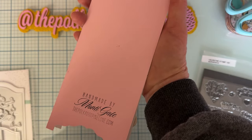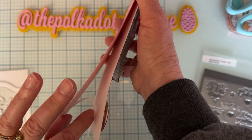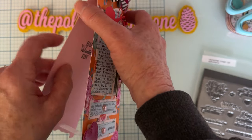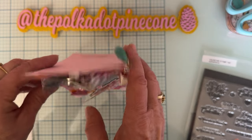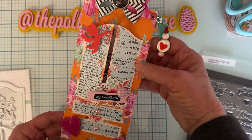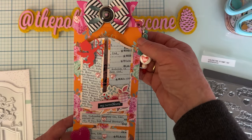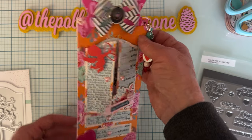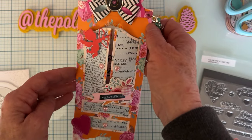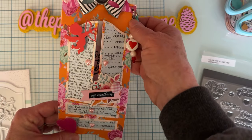I used a pink 110 cardstock for the base, stamped on the back, and added a see-through white ribbon just to hold it together. I also stamped 'Happy Valentine's Day' inside. It makes such a cute little easel-type card, or it can just be a decorative piece — you could stamp something different on the back if you wanted to.